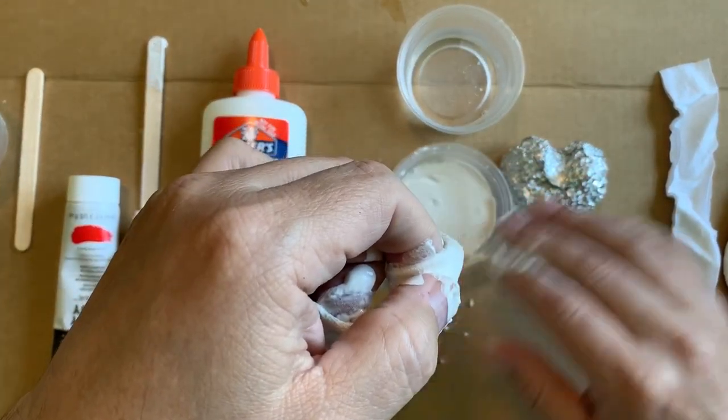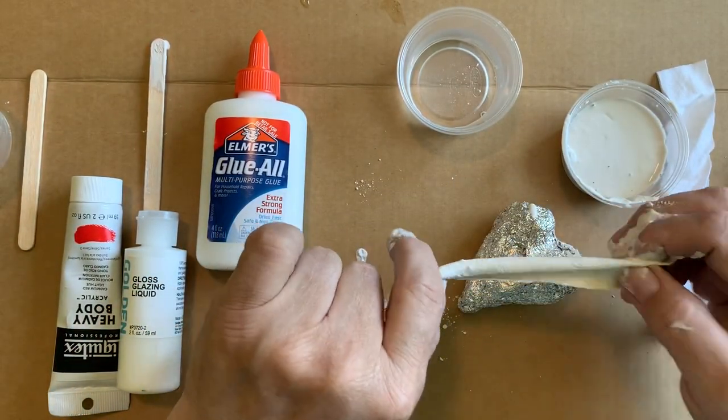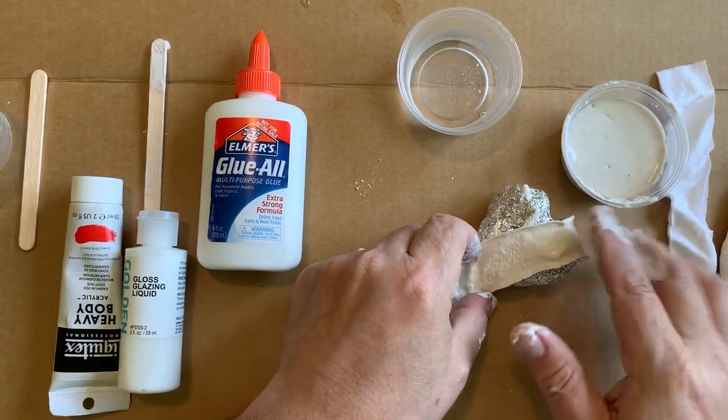I have a little bit of foil here — I think foil makes a great armature for plaster. So I can add that on there and smooth it.